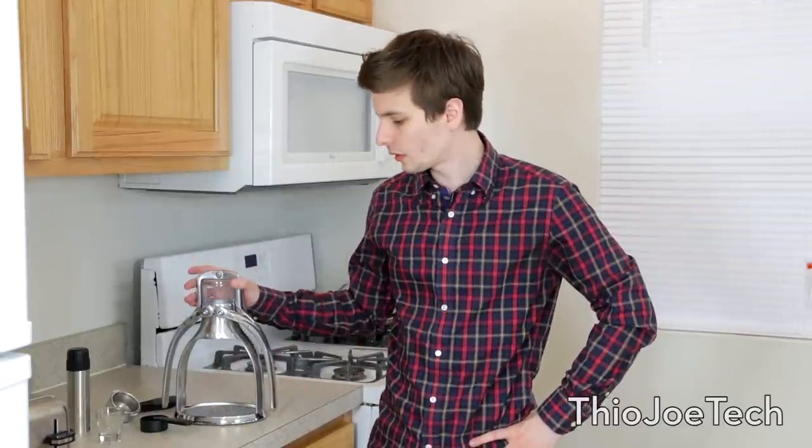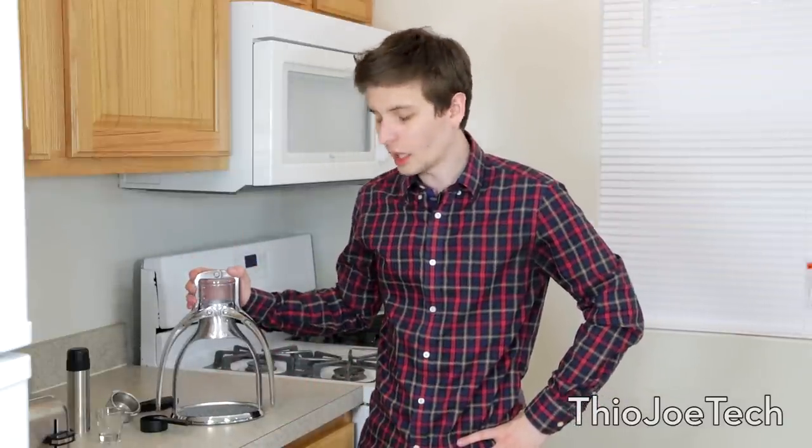It's a cool little device. I hope you guys got a kick out of it. I've never actually seen a manual espresso press before this — I don't know if this is the only one out there, but it's definitely something to look into if you like espresso and maybe don't want to spend a thousand dollars on a big machine that does everything. You can just manually make one yourself. Let me know what you think in the comments — I do read them — and you can also like the video, that definitely helps.